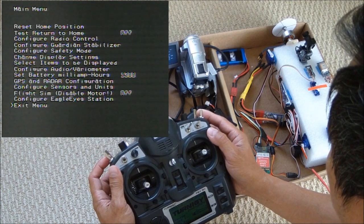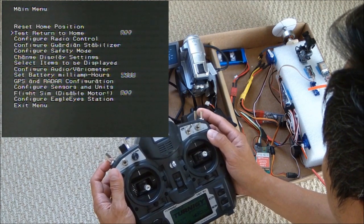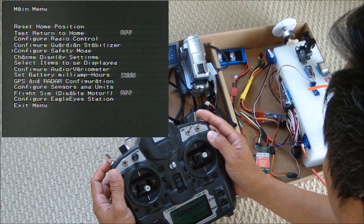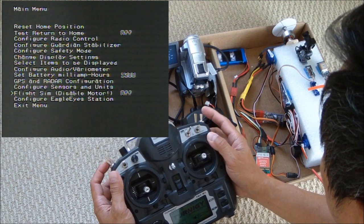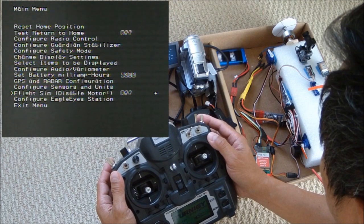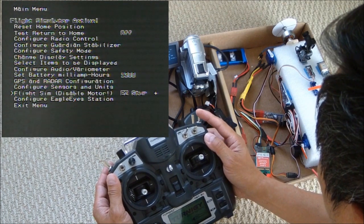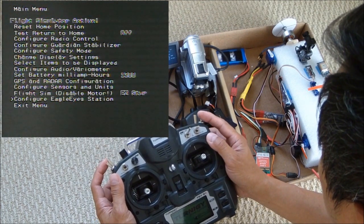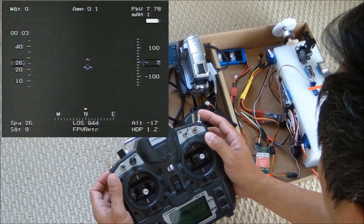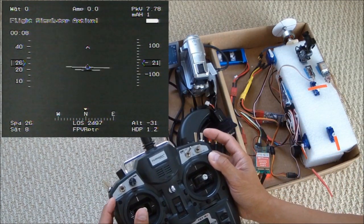Okay, let's start the simulation. Let's select EZ-Star. Okay, I'm flying.